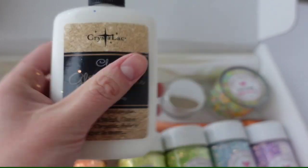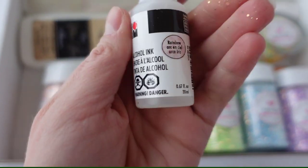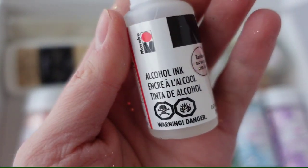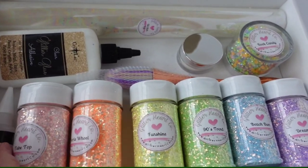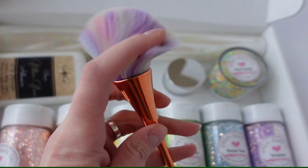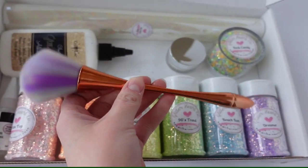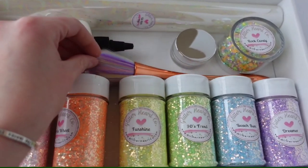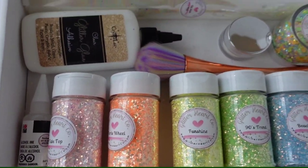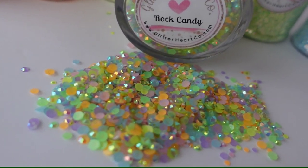Of course you know that I love my glitter glue from the Crystallac Company — I also included some of that in there. I also included this rainbow alcohol ink which I have been using for over a year now. I just love how it looks underneath your bright tone. I've also included this gorgeous fluffy rainbow brush for you to use to apply your glitter glue.